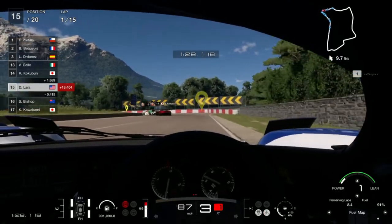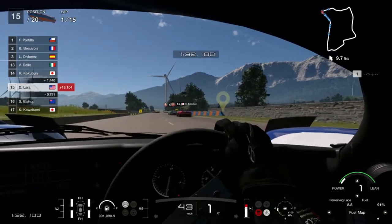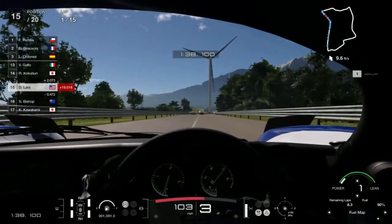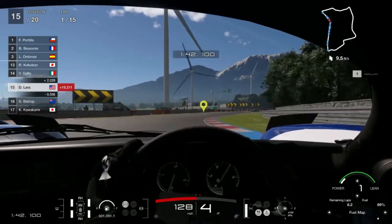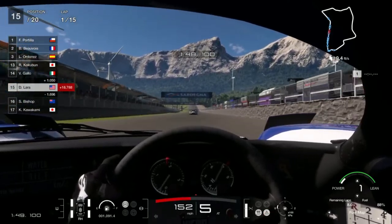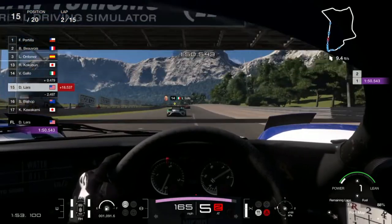Of course, if you choose manual transmission you will be a lot faster. I have sub-1:40 laps on this car on manual transmission. I usually just run my first few races and tune tests on automatic so that I can focus on dialing in my tunes. So let's fast forward to the pits.